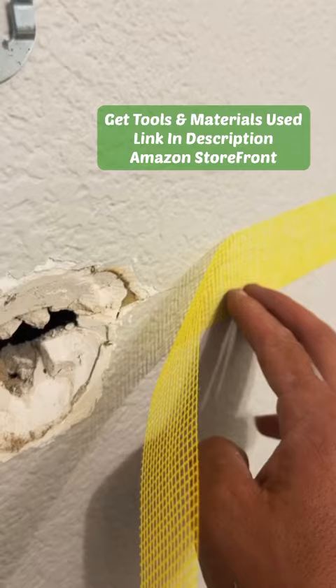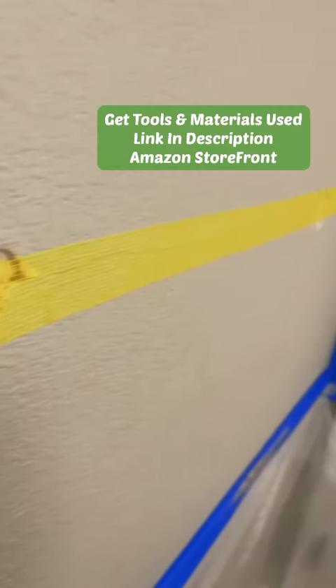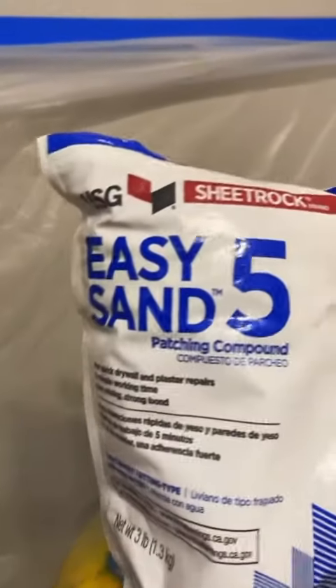The towel bar was actually installed correctly with the anchors, but what ended up happening was that my brother-in-law slipped, grabbed onto the towel bar and pulled it. It was a little bit too much weight for that.